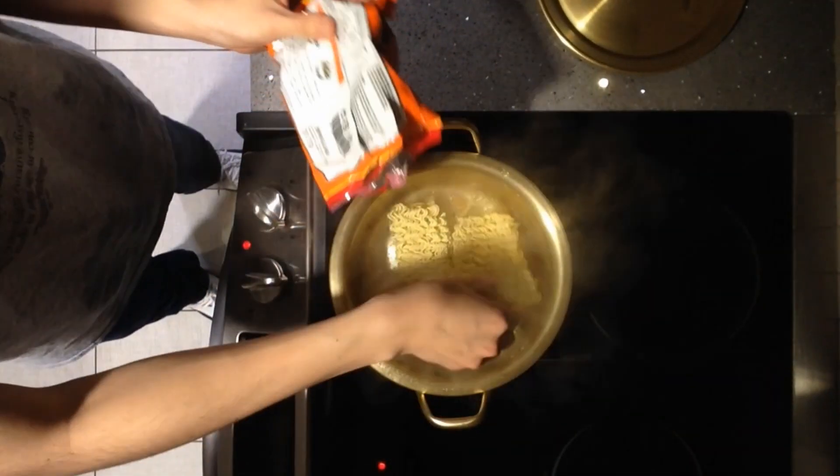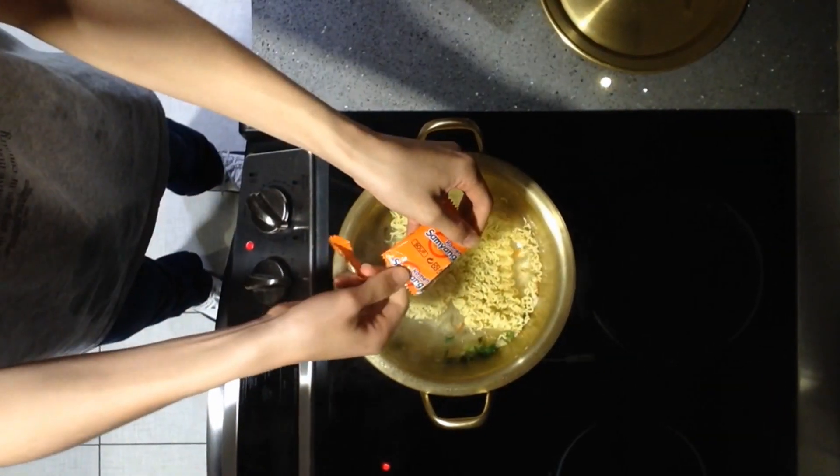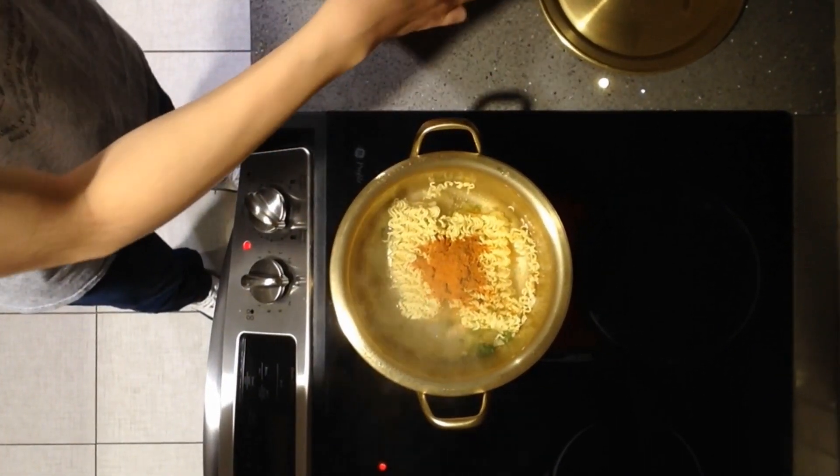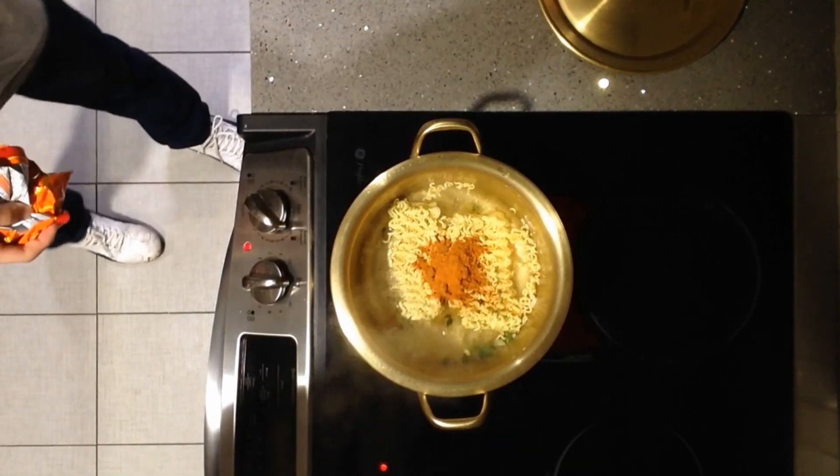And then you put the noodle and the powder in. The powder is the ground up red pepper. It adds to the spiciness of the ramen.